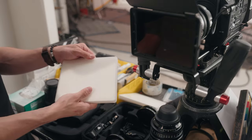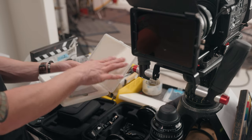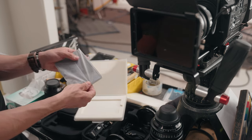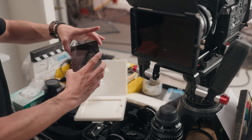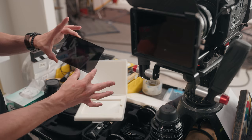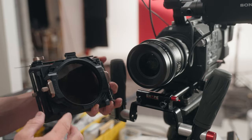Here is the ND 1.2 — it just comes in this plastic case, just like any traditional ND filter. Inside it has a nice little foam protectant and a little finger slot for pulling out the filter. Other than that, it just comes with this nice little protective film and the actual filter itself — no frills or anything extra, just the actual piece of glass.